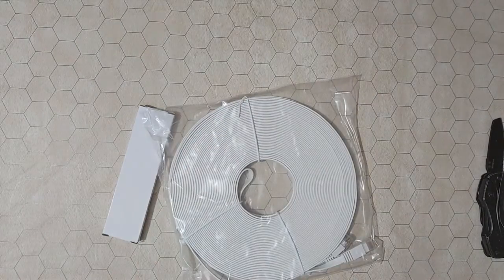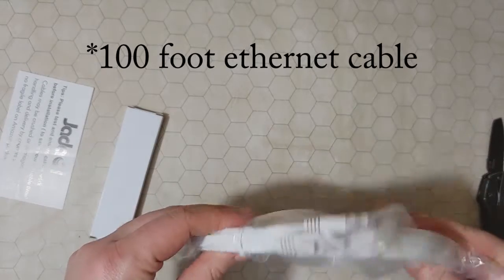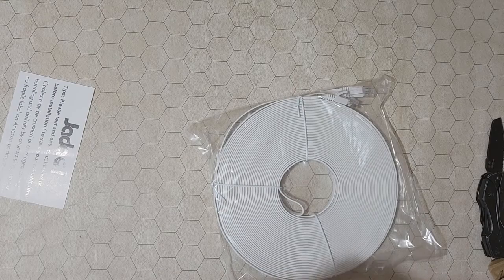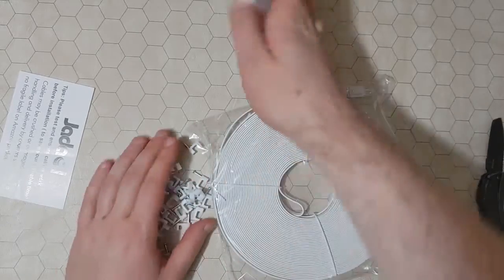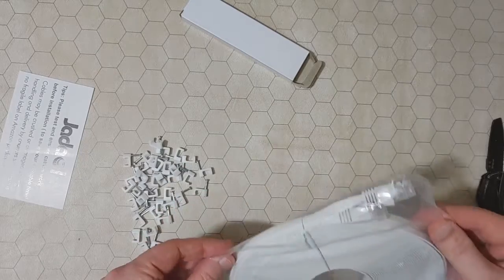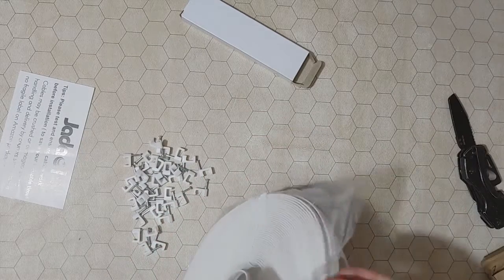So that is everything that's in the box. You have the 100-foot flat HDMI cable. I'm assuming these are clips or cable management, yes. So it comes with a bunch of these little cable management clips. This is a black bag, this is a Cat 6 cable.